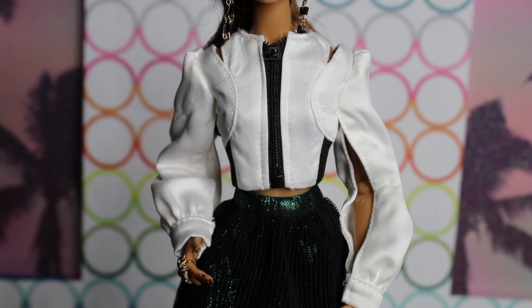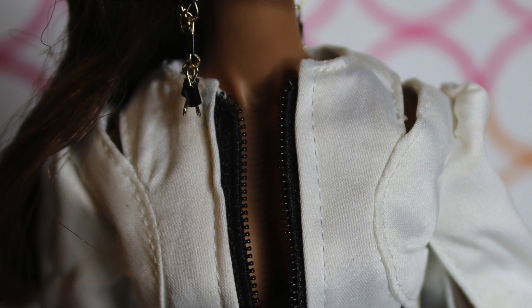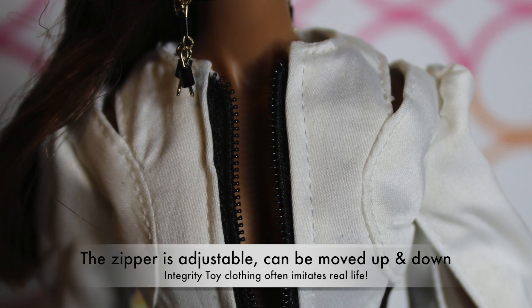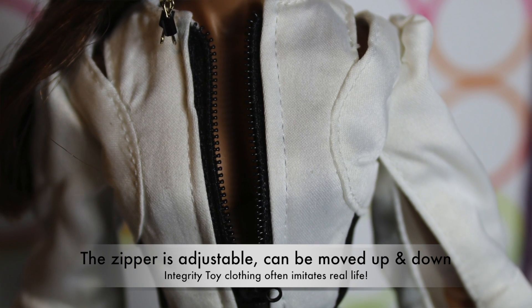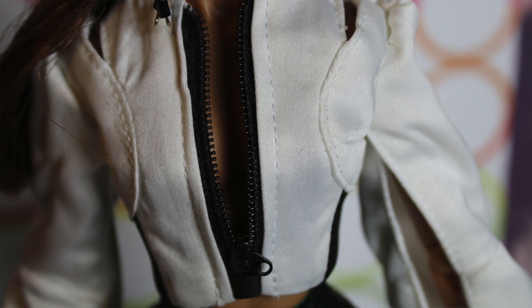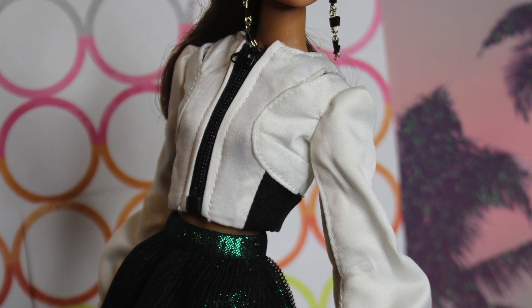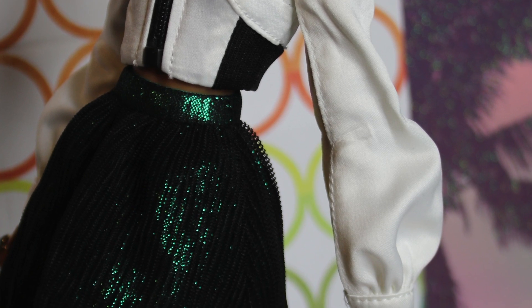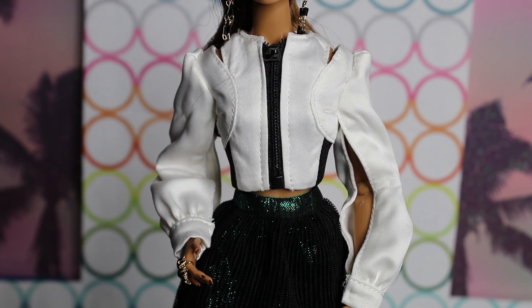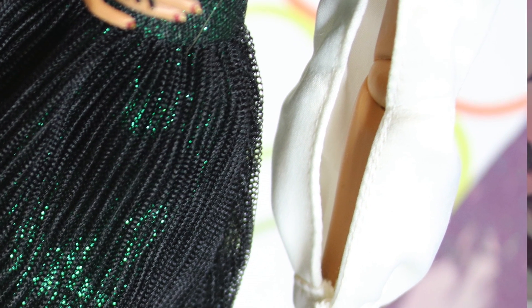Next up is her outfit. She is wearing a nice white jacket that is kind of puffy — it almost has a little bit of a pleather look to it. It's just a creamy white color with a black zipper, and it has open arms — little openings or slits on either shoulder and down the forearm as well, which is really cute. It's very fashionable; it reminds me of like a motorcycle jacket.